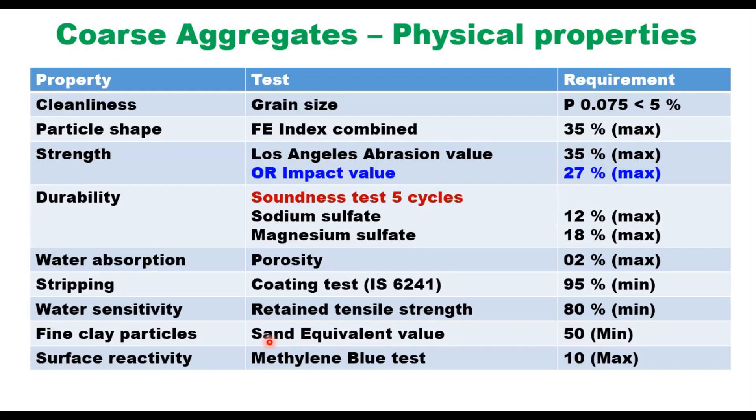Aggregate should satisfy the physical requirements as given in this table. These requirements are more or less the same as for hot mix Bituminous Macadam, with the addition of two more important properties. One is fine clay particles measured through sand equivalent value, which should be a minimum of 50. Surface reactivity is measured using the methylene blue test and should be a maximum of 10. I have explained how to determine sand equivalent value and the methylene blue test in separate videos.